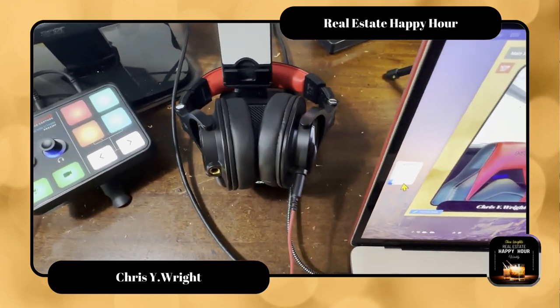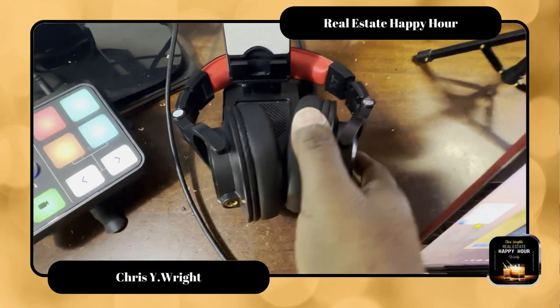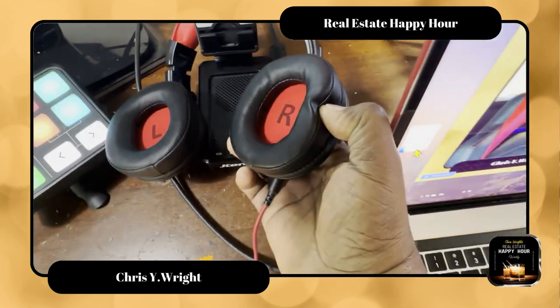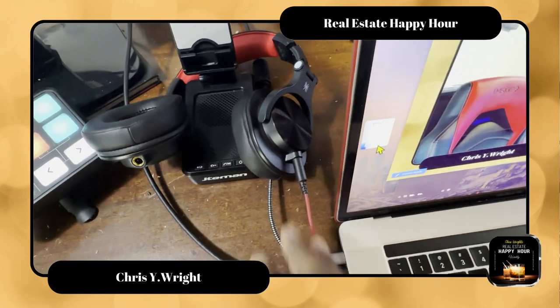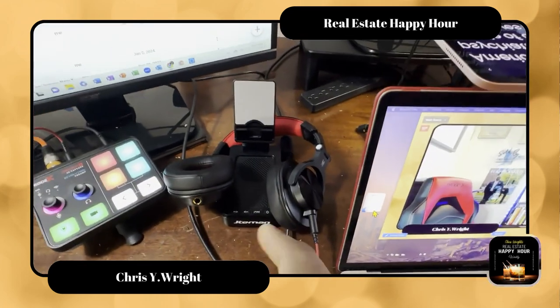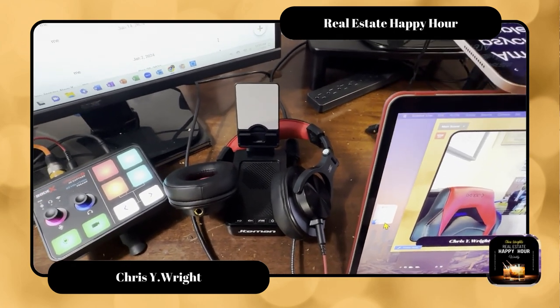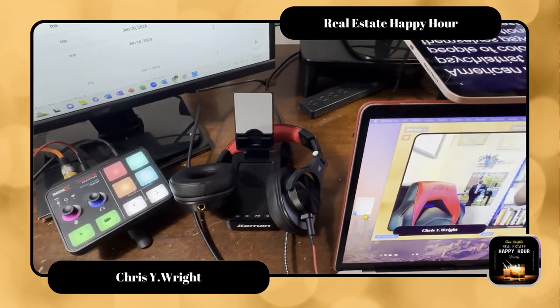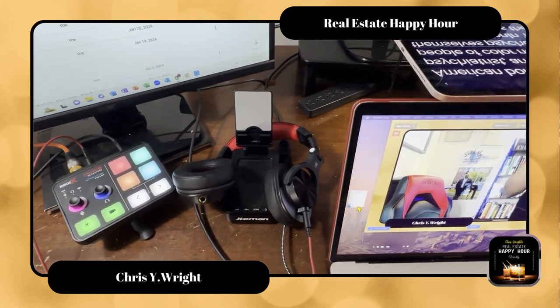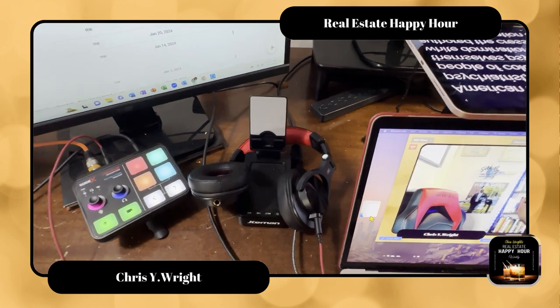Of course, every good podcaster has to have a set of headphones. I really like these headphones — they're nice and quiet. They even have right and left marked in them so you don't forget which side to put them on. I also have a cell phone holder so I can see phone calls coming in. I keep my phone on do not disturb and silent when I'm podcasting, but I like to be able to check it while I'm doing editing.